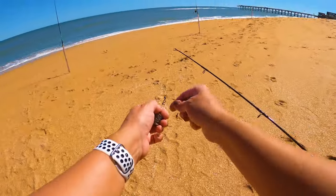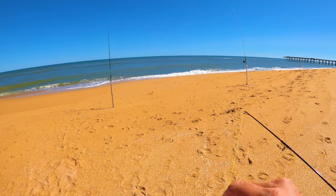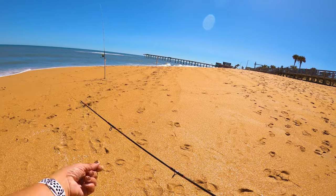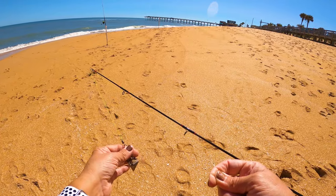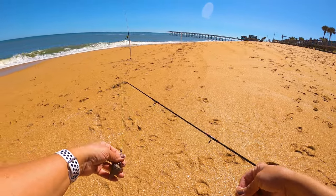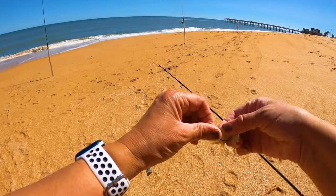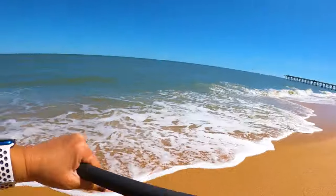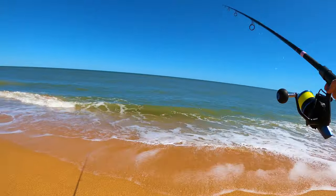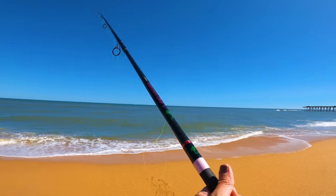The reason I don't want to use a Sputnik is because this line will get all tangled up in the legs of the Sputnik. You can put the sinker on your main line so it's not here with the swivel, but I'm doing it this way. I'm going to put a big piece of shrimp on here because this is what someone said they were biting on the other day — big shrimp, big whiting. I'll cast it out there, about 20 yards in, and see what happens.